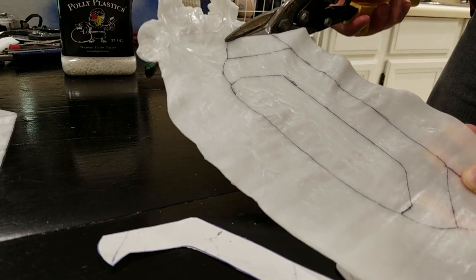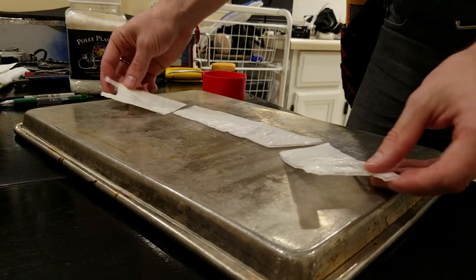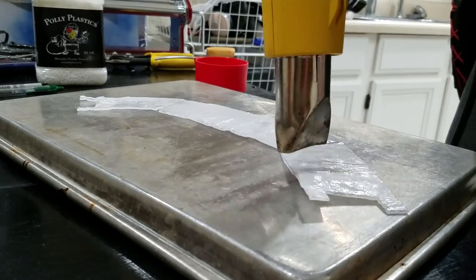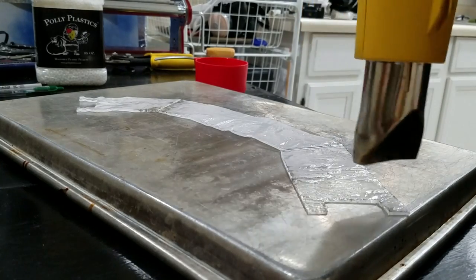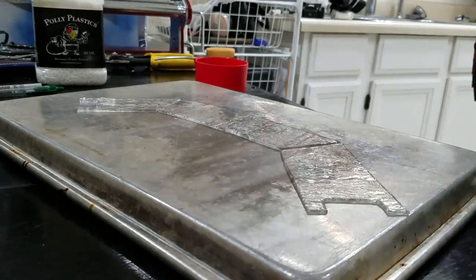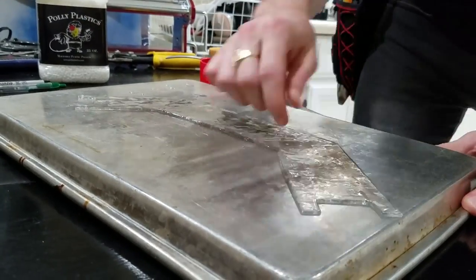Now that you have all your pieces cut out, let's start assembling them together. Begin with your A, B, and C pieces — these will become the brackets that go on the back of the shield. Begin by taking one A piece and attaching two B pieces to it; this will form the short bracket. Next, do the same with one A piece and two C pieces to form the long bracket.